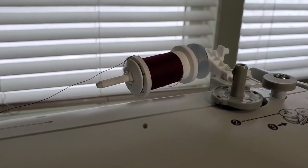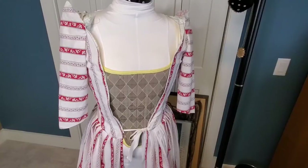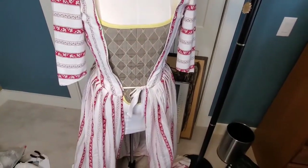We've officially started playing thread chicken. She's really starting to come together — starting to look like a dress.